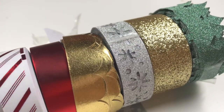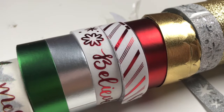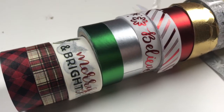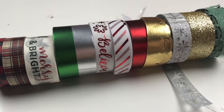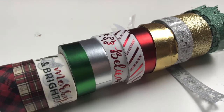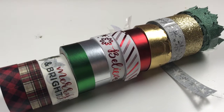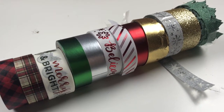Here's a closer look at all of the different washi tapes I found at Target Dollar Spot. I hope you really enjoyed this video — I enjoyed it so much. You guys know I love anything Christmas; winter is my favorite season of all. Thank you so much for watching. If you have any suggestions or want to see more videos, let me know in the comments. Let me know which one was your favorite. Don't forget to follow me at A Little Bit of Maggie — I'll see you guys really soon, bye!